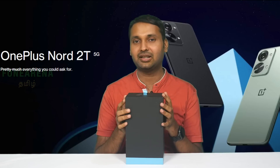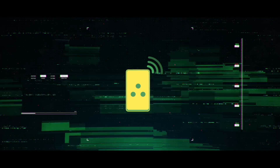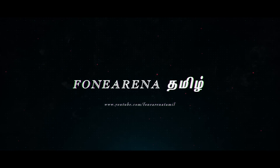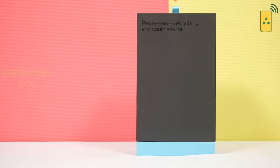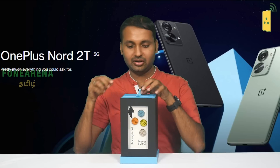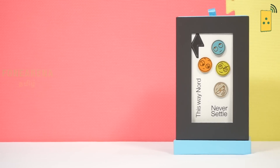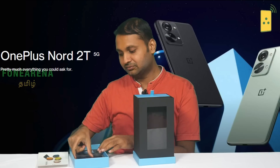It's a media box, so let's do the unboxing and see what's inside. In the box, we have the Nord 2T 5G. There's a button on the side — Nord style.